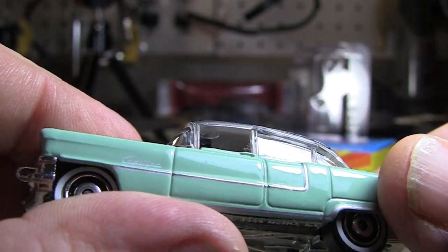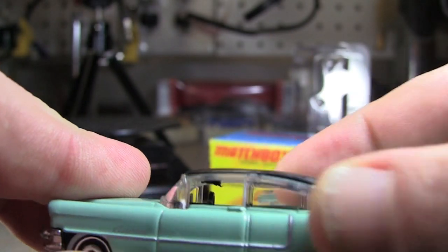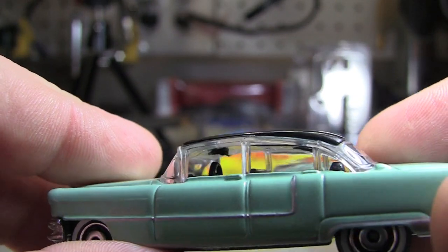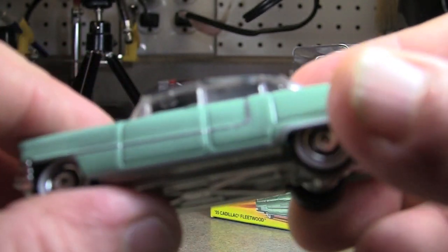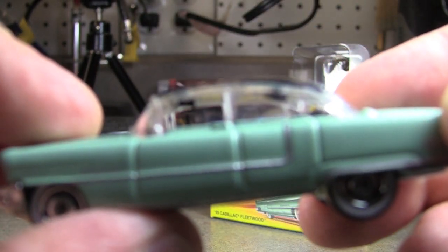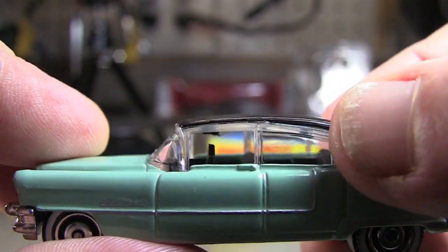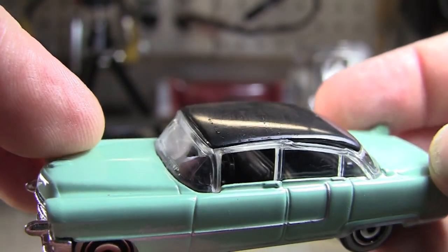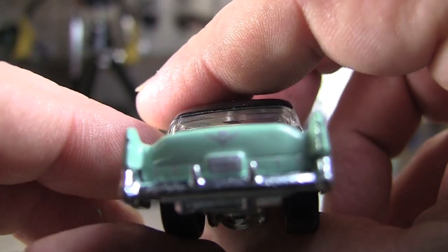One thing I don't like is it looks like this was probably available in the convertible also, because most of the top is plastic. Yeah, the top is all plastic, so I assume this casting was probably a convertible model as well, or something close to it, because even the B and C pillars are all plastic. I don't really care for that — even the A pillars, for that matter.